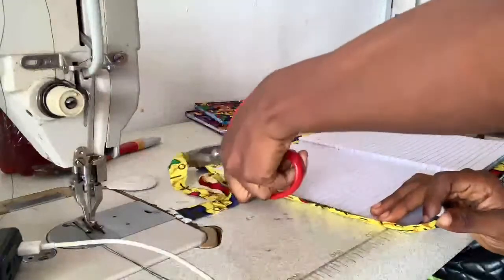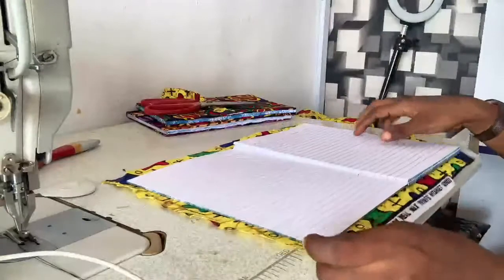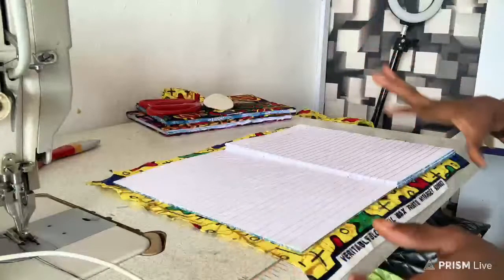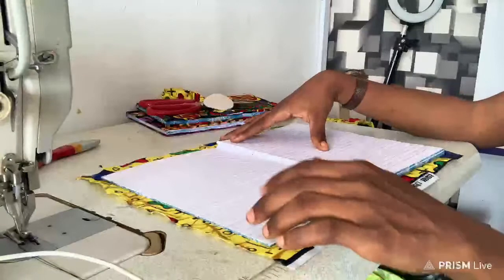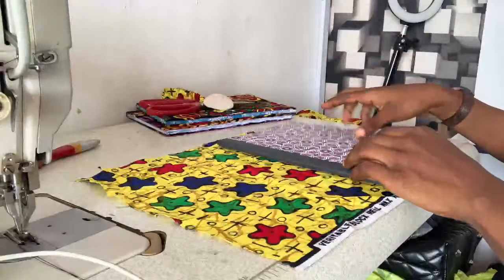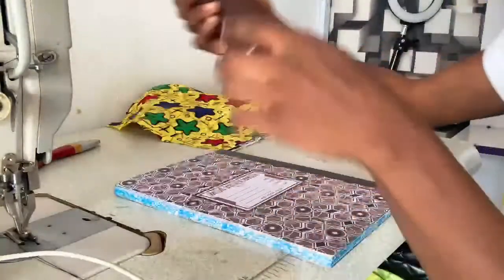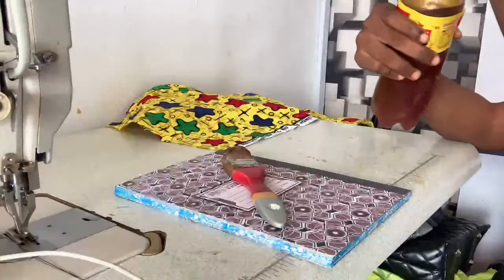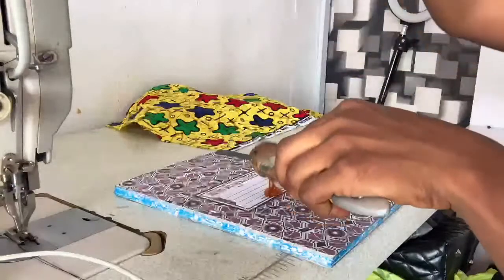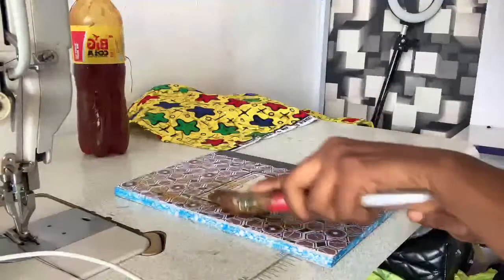I'm going to be leaving about one inch excess because I'm going to be wrapping it onto the notebook. So once it's like this, next I'm going to take the notebook and take my gum — the gum also known as adhesive. I'll take my brush and apply the gum on the notebook.